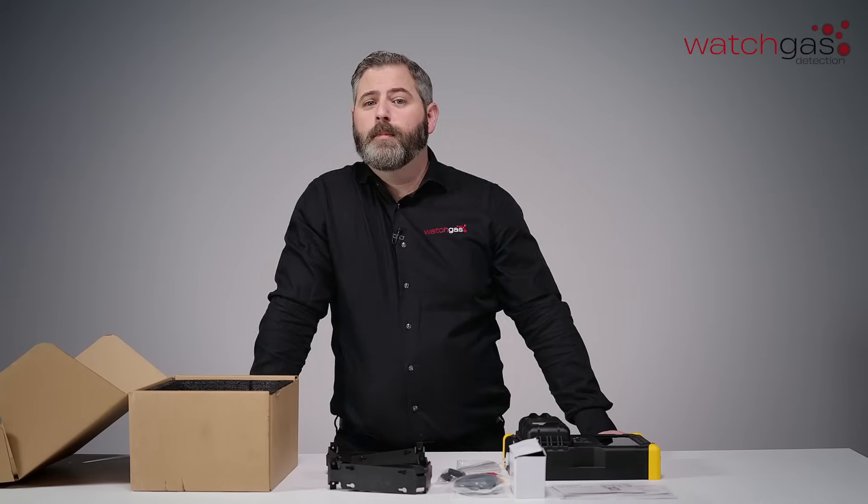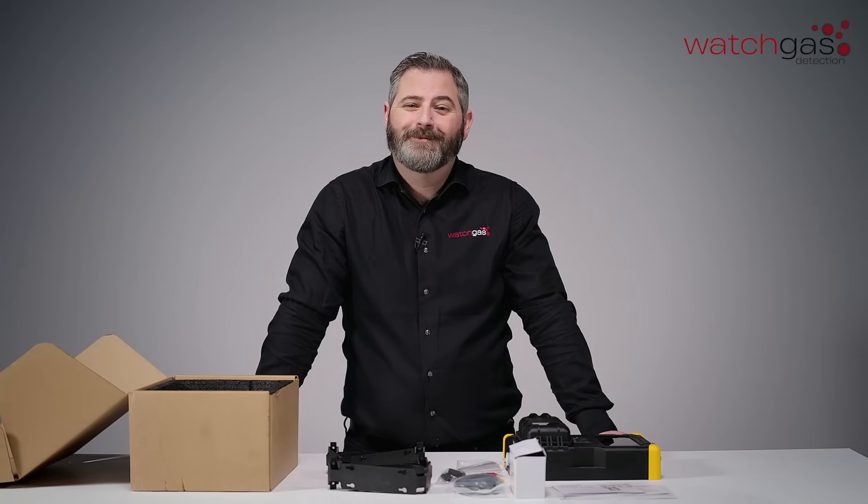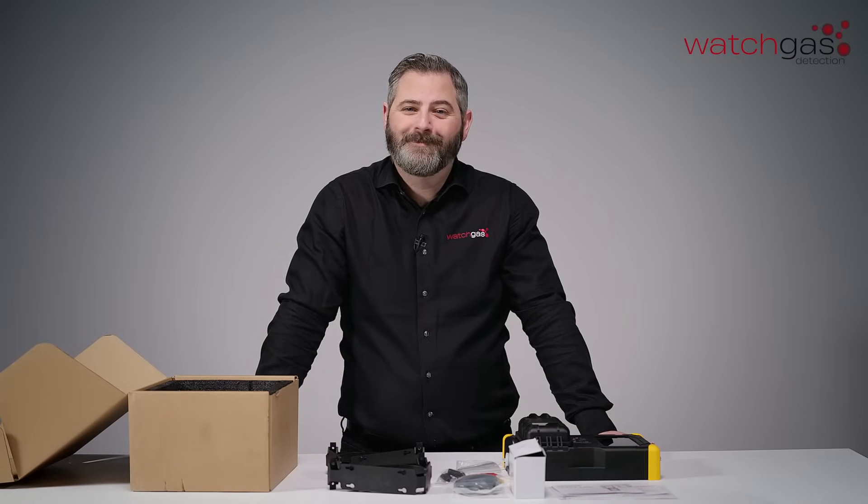And there we have the full unboxing of our SST dock. Thank you very much. Goodbye, I'll see you next time. Bye-bye.